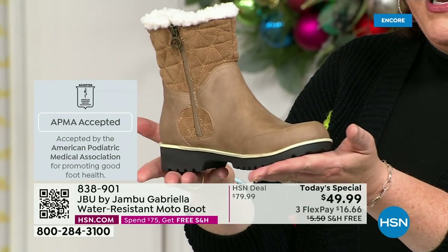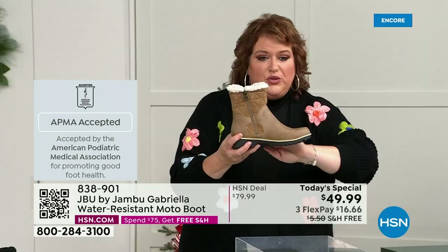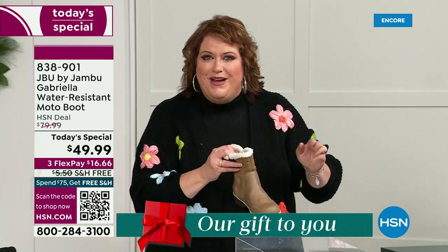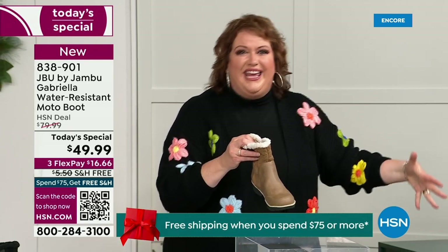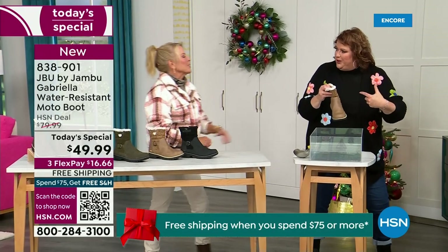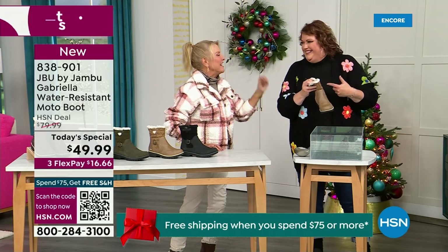Gabriella got the seal of acceptance. We're going to talk about the insole and the outsole. These are water resistant. How many of us do this — park the car, open the door, there's the puddle. We're thinking, can I leap over it? And all of a sudden your sock gets wet — it's seeping in, and you know you've got hours to go before you can get that sock and shoe off.